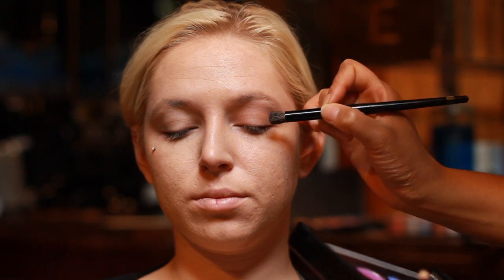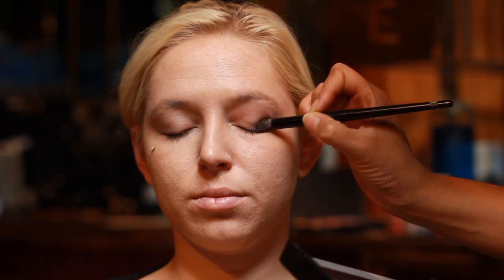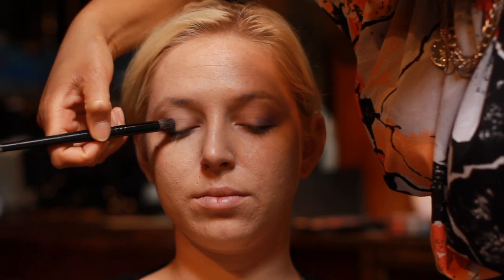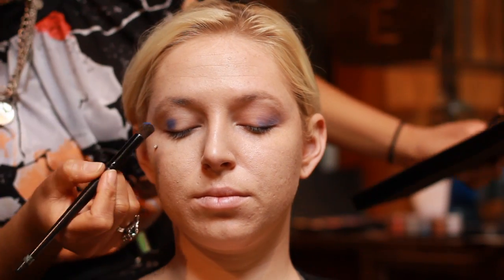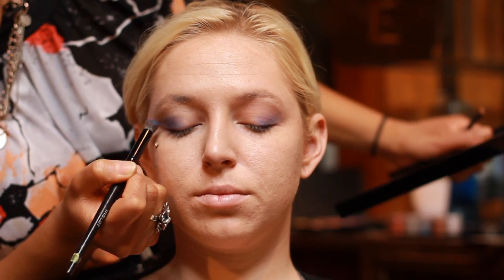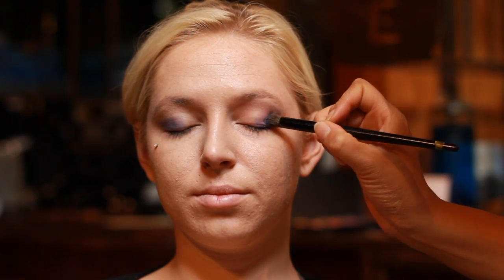I'm taking this awesome electric blue, starting on the corners, really bringing it in. This is a really nice vibrant blue. You do the same thing for the opposite eye, really bring it in there, bring it out on the corners — and this really pops. Same thing on the opposite side, just really pack on that blue.